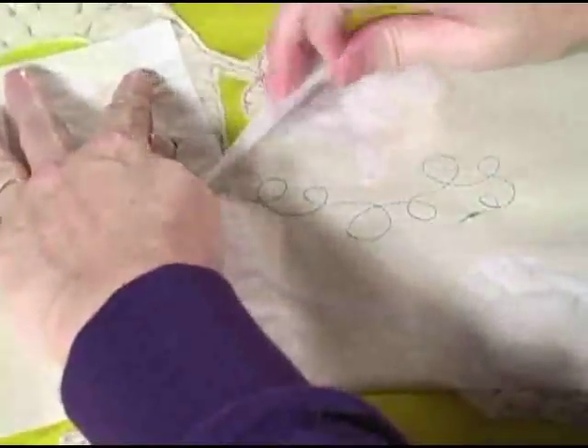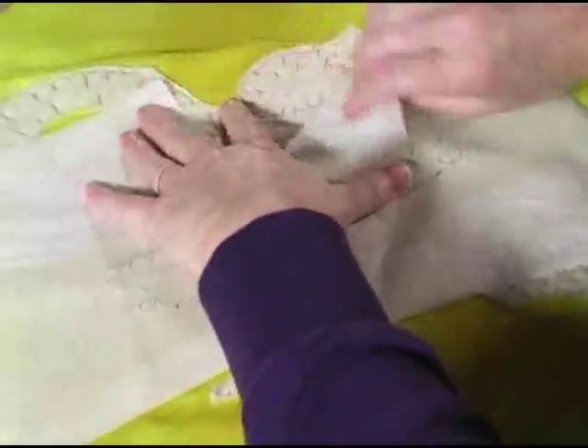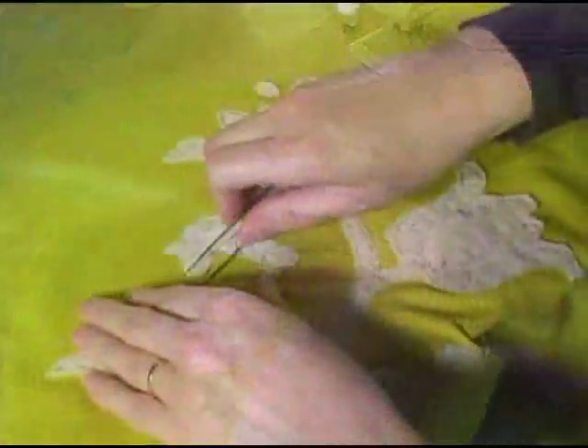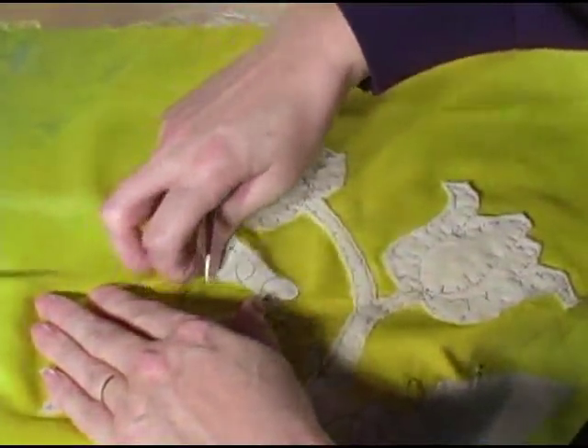Once all that's done, it's time to remove the stabilizer. This is a tearaway type, so I gently tear it away while stabilizing my stitching as I pull it off. If you have trouble removing the tinier pieces, you can always use tweezers to grab hold — they work great.